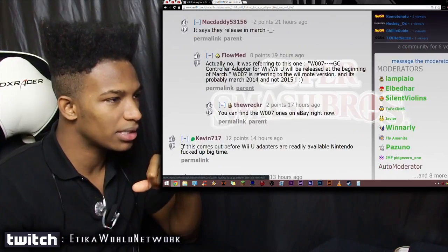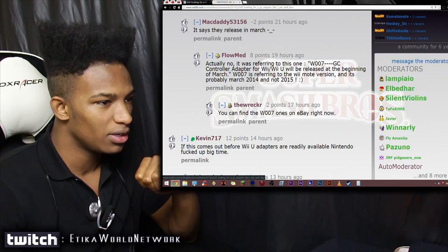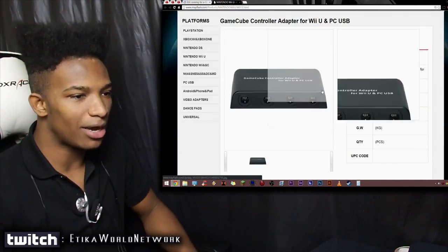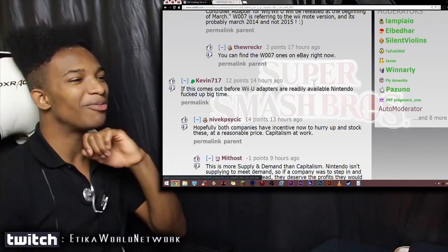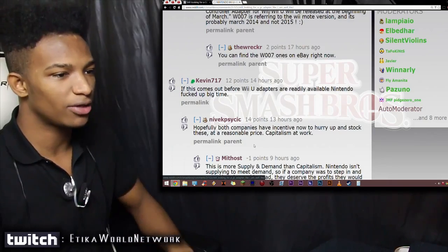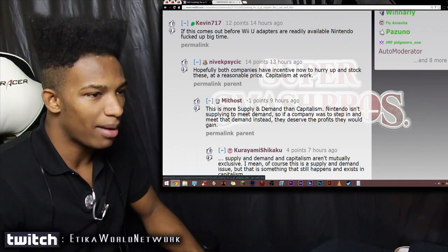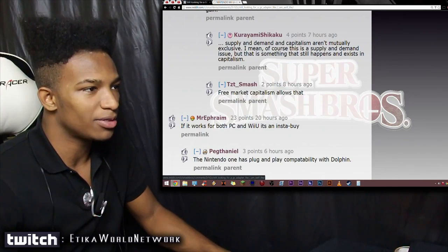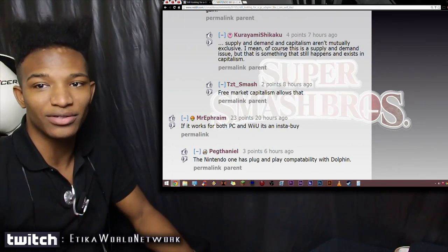Actually, that March release was referring to the W07 version — probably March 2014, not 2015. You can find the W07 ones on eBay right now. So there was a miscommunication with the product name and we still don't have any date on this new adapter. One commenter noted that if this comes out before Wii U adapters are readily available, Nintendo messed up big time. Hopefully both companies now have incentive to hurry up and stock these at a reasonable price — capitalism at work. It's a supply and demand issue and Nintendo isn't supplying to meet demand, so if another company steps in and meets that demand, they deserve the profits.